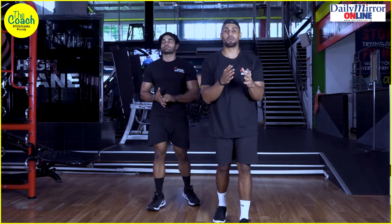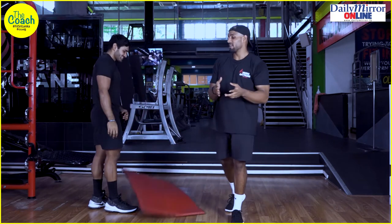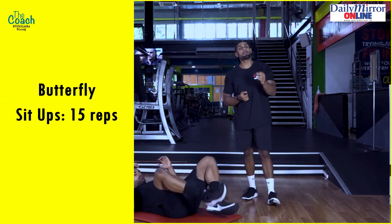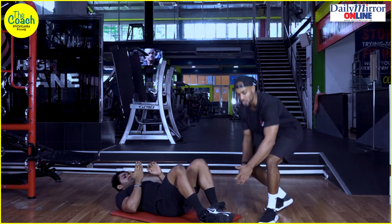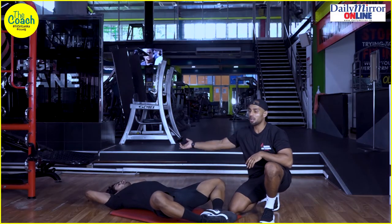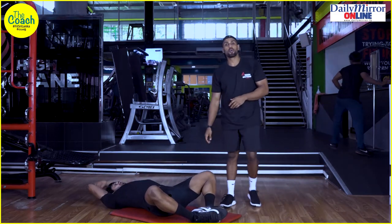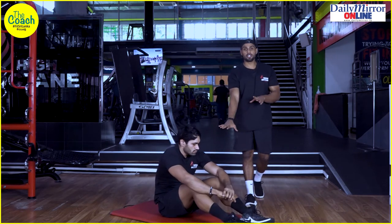For the final section of the bodyweight workout for beginners, we're bringing some core work to finish off. We'll start with butterfly sit-ups, then go into a hollow hold, and then a reverse bridge hold. For the butterfly sit-up, the rep range is 10 to 15 reps — find the rep range that suits you. Make sure the soles of your feet are together and your knees are open. Start with your hands touching the ground behind you, come forwards to touch your feet, and extend all the way down. Keep your feet anchored and use the momentum of your hands to reach your feet through each rep.